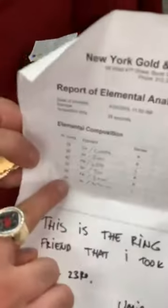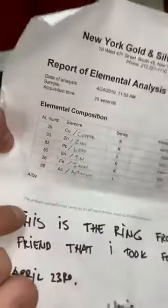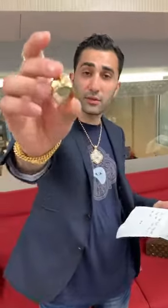It also has 0.45% actinium — I'm not even sure what that is, but it has a pretty high atomic number. I'm not a physicist, but the atomic number relates to how many protons or electrons an element has. The reality is this is not real gold.